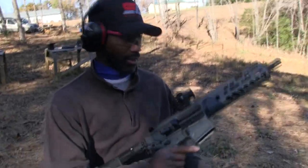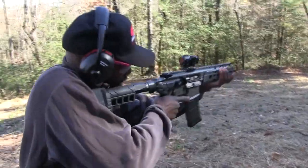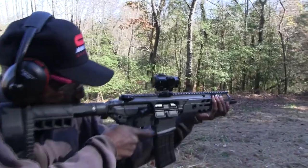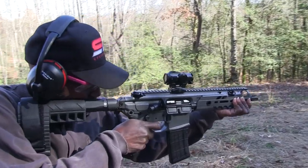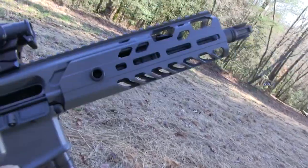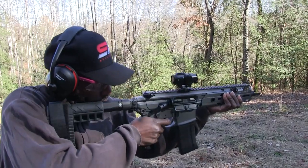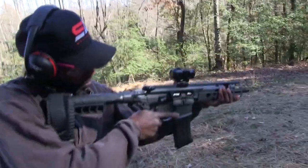We got the Sig Virtus - we're gonna see what we can do with this. Have at it. It's not loading the next round. The gas block might need to be adjusted. Is the last person that shot this using a suppressor? That is entirely possible that it was suppressed the last time it was shot. Good call out, Cabell. Go ahead and run these out - we've only got four in there - and then we'll make some adjustments.